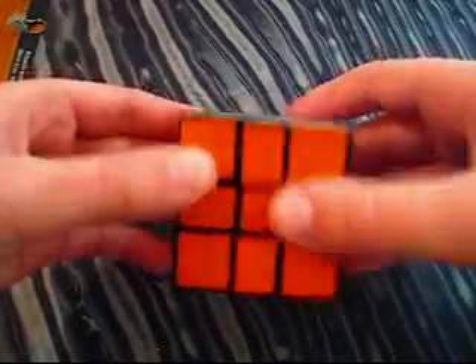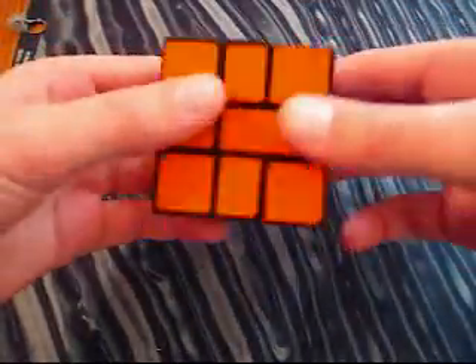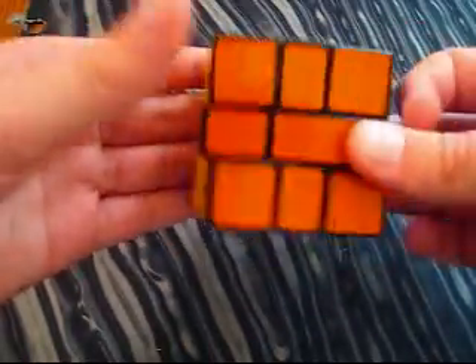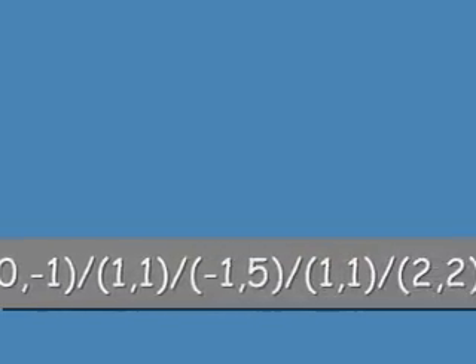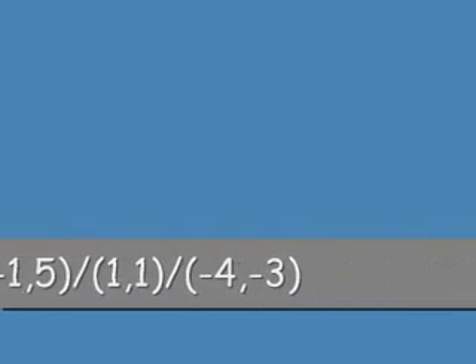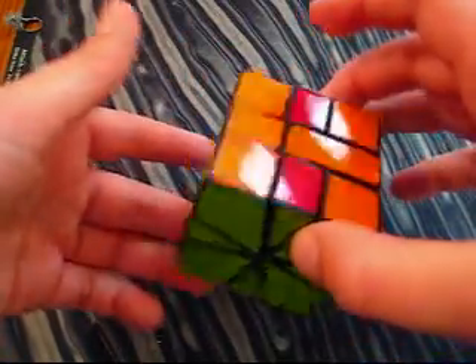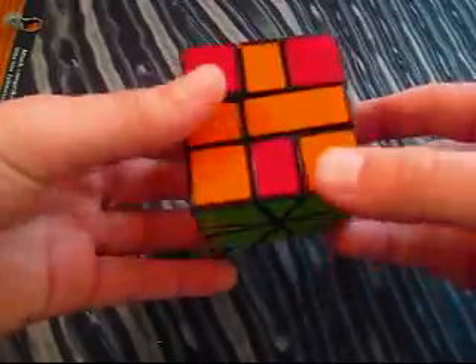This will be the four crosses pattern. What you actually do is you do pattern number 4, and then do 6 on the top and 6 on the bottom. The algorithm will be on the screen, just follow along. After you've done pattern number 4, you just do 6 on the top and 6 on the bottom, and that creates those four crosses.